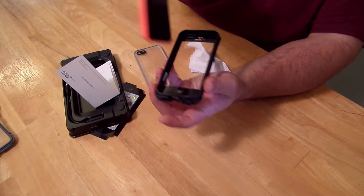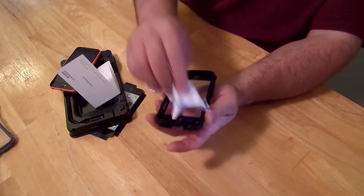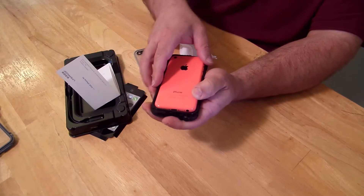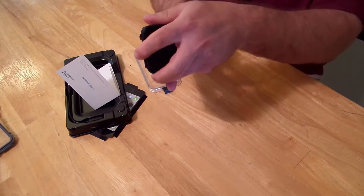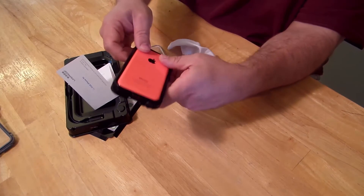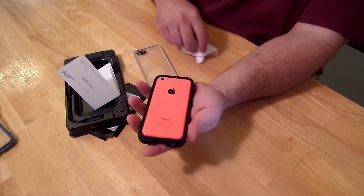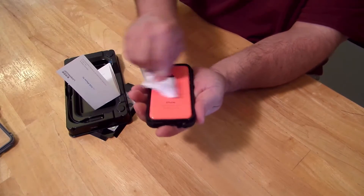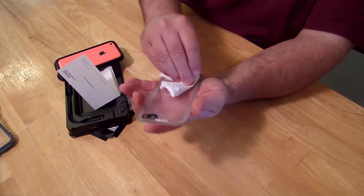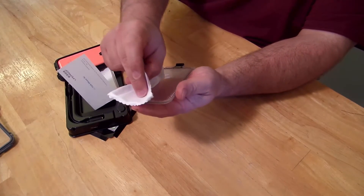I can see a fleck of dust — got it. Now I'll drop the phone in there — nice and tight, super tight. Now that the phone is seated, I'm just gonna wipe down the back and also wipe down the inside of this side to make sure there's no dust or grime. I'll also wipe the little lens area for the camera.